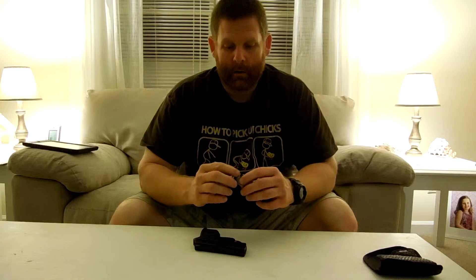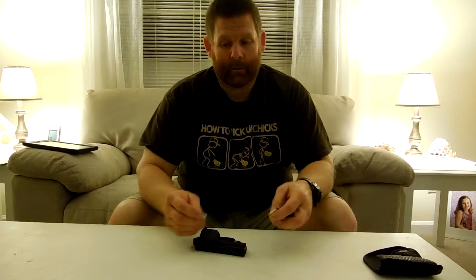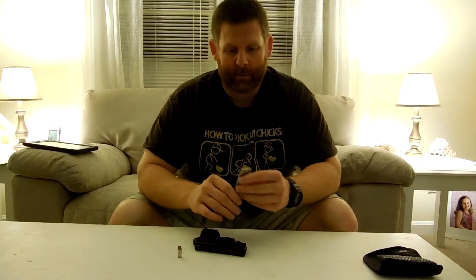The magazine holds six, and one in the pipe. Personally, when I carry it I always have hollow points for obvious reasons — so I don't hurt nobody else if I had to shoot somebody, which I hope I never, ever have to do.